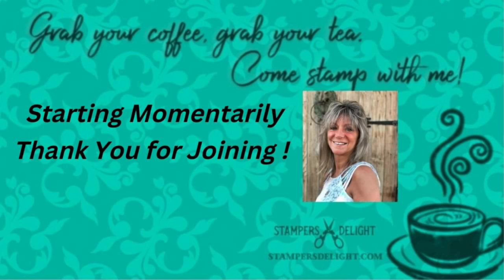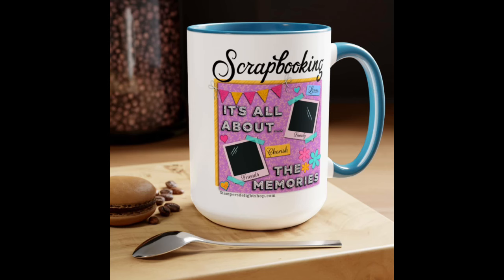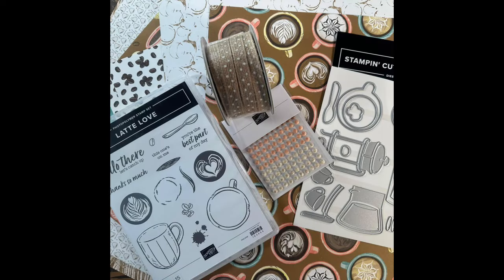I'm going to get started with my final touches on my cross-country trip. Don't forget that you can check out the apparel shop where you can get the scrapbooking mug or stamping mugs, sweatshirts, and t-shirts at StampersDelightShop.com. Also, you can join in on my March Funfold Club or class with the Latte Love Suite. All the links are below.